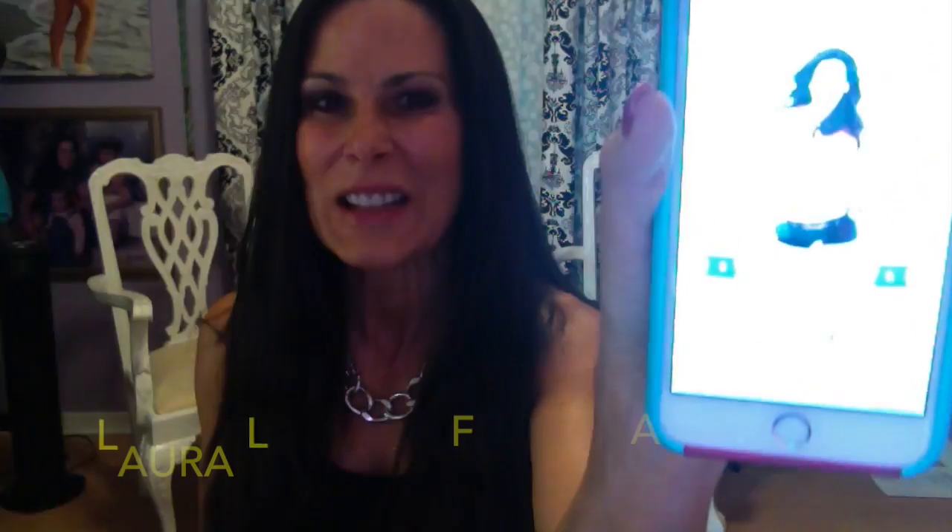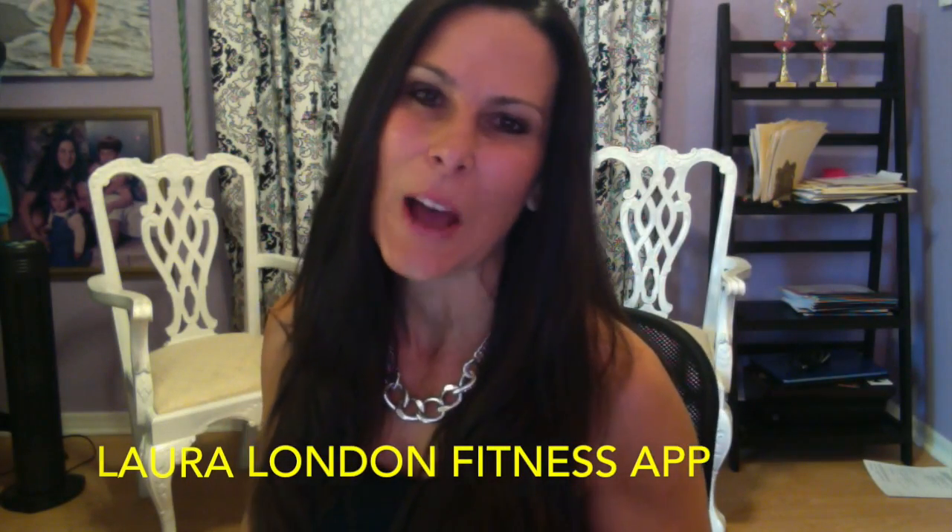I wanted to share with you two things really quick. It's the Laura London Fitness app — I don't know if you can see that. You can find it on the App Store, just look for Laura London Fitness. It's only available for the iPhone right now, but don't worry, it'll be for Android soon.